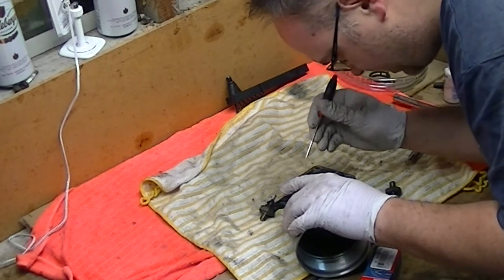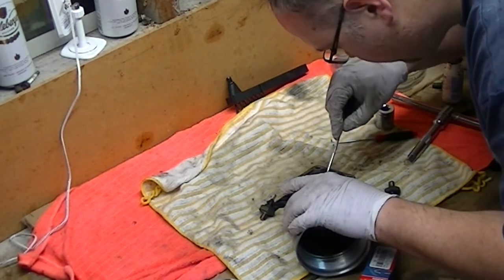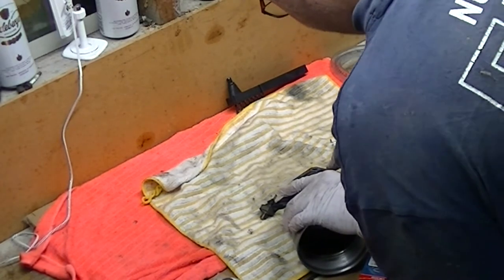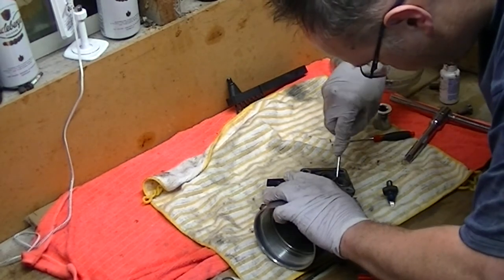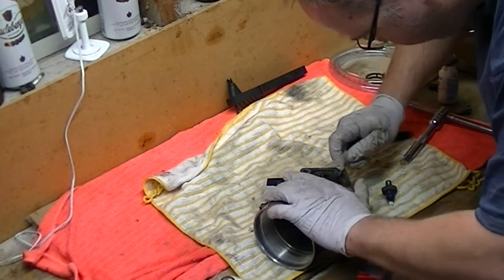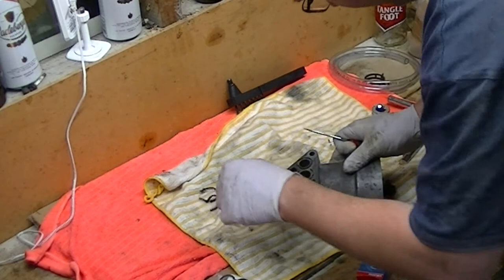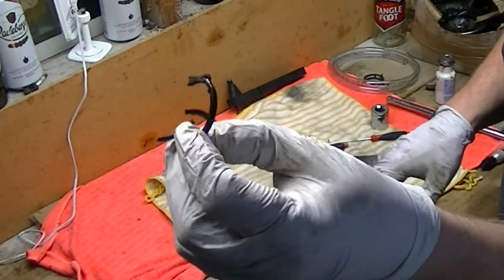Got to be careful not to damage any of the aluminium. Yeah, she's rooted — it's coming out in pieces. Always a good sign it's past its best.